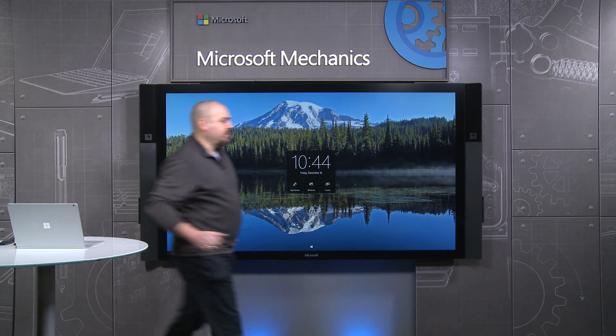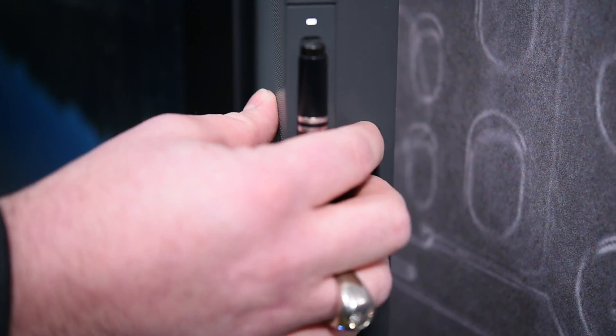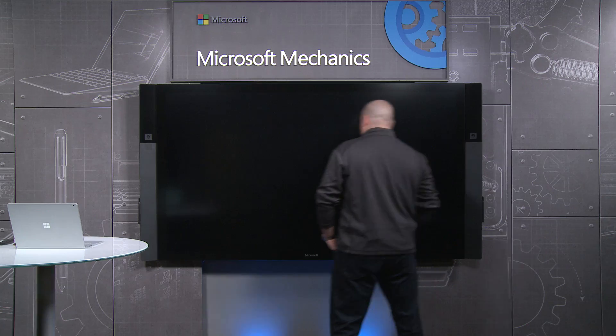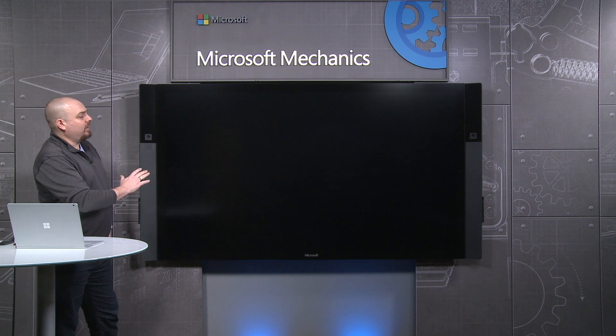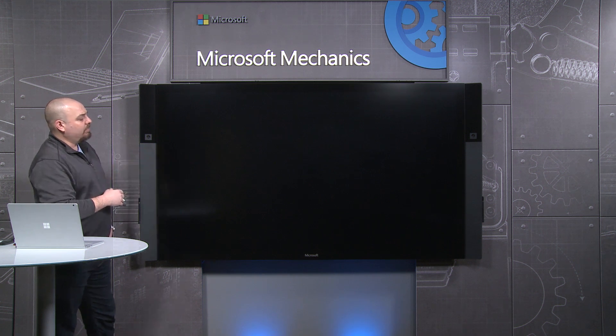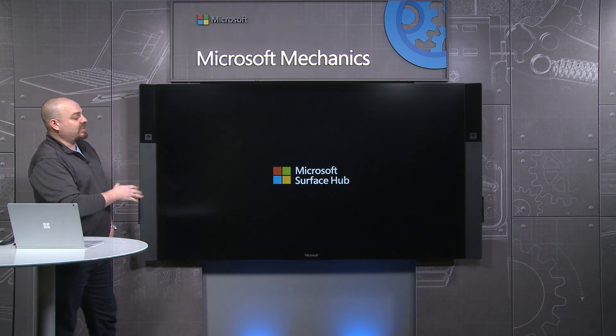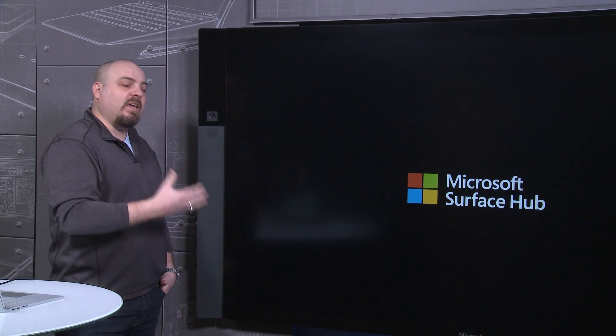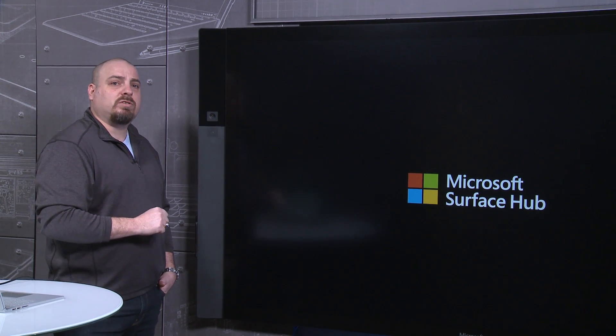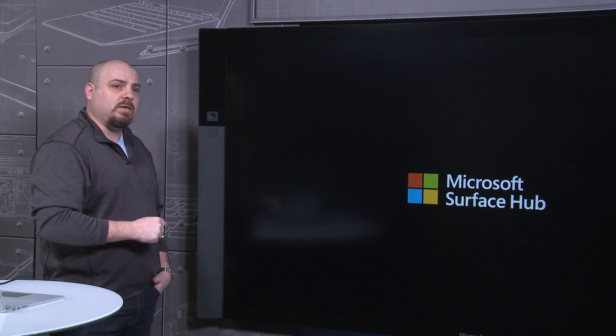Let's talk about Secure Boot next. I'm going to go over and turn off the Surface Hub. As the Surface Hub comes back up, you're going to get a view of our custom UEFI BIOS. You'll notice that there are no BIOS boot options, and we've also removed any API access. Through kernel mode integrity and the enforcement of Secure Boot that can't be disabled, we can make sure that only genuine Windows operating systems will ever run on the Surface Hub.